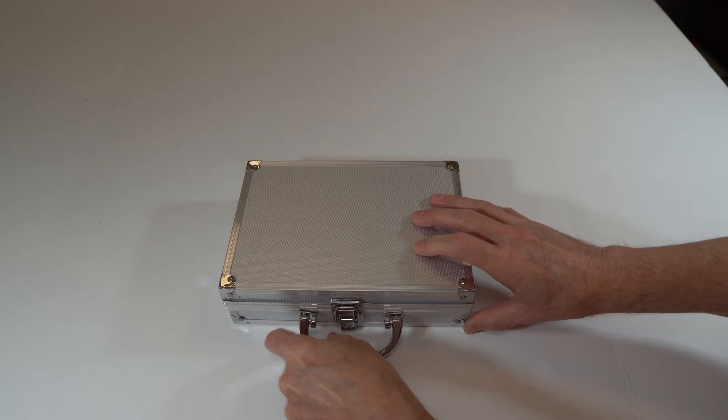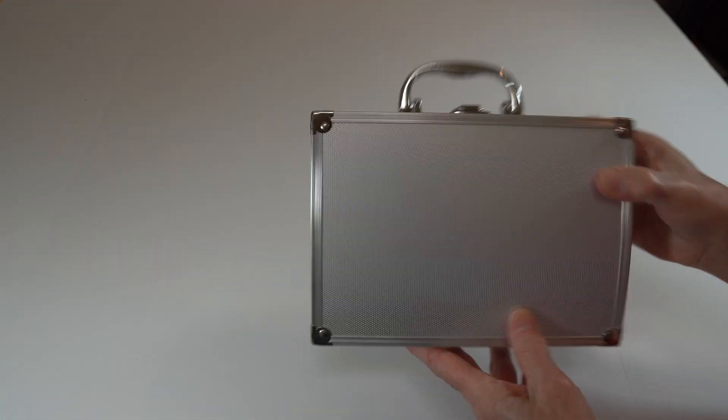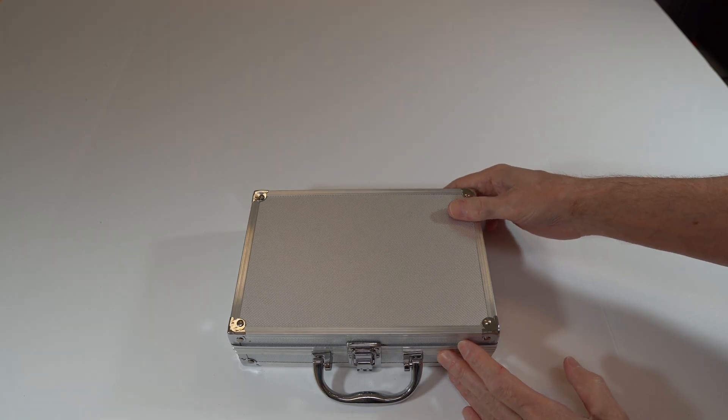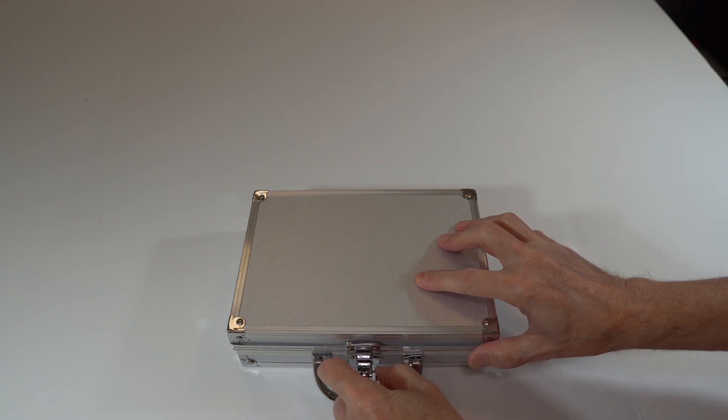It comes in a pretty cool looking little case, as you can see. It's a perfect carrying case so you have everything in one place and don't have to throw it in a bag or anything like that.